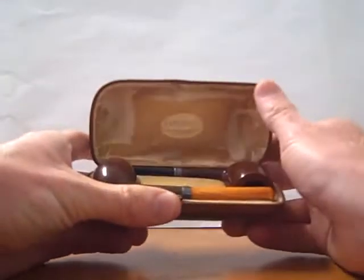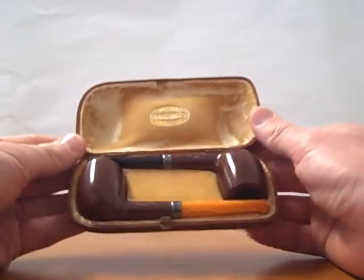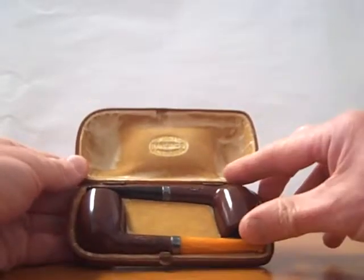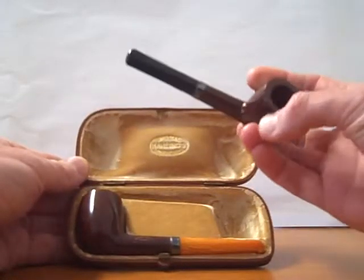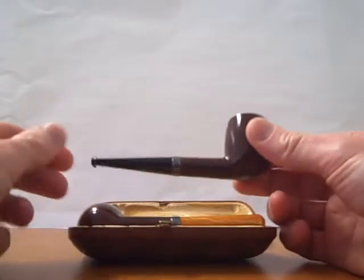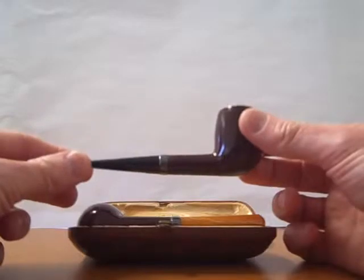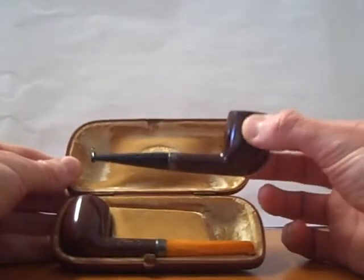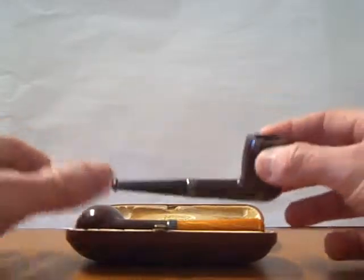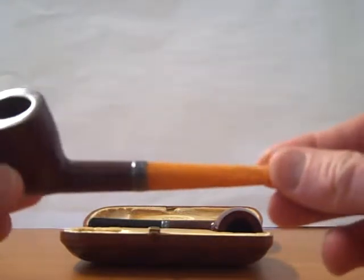Opening it up, we've got something that we think of as really quite special. It's an unsmoked matching pair of small Barling pipes. The difference between this set and others that we have in the collection is that we have one which has the vulcanite stem,